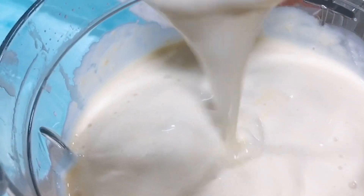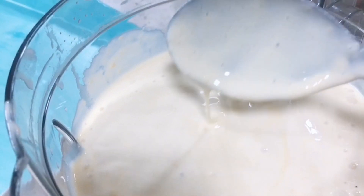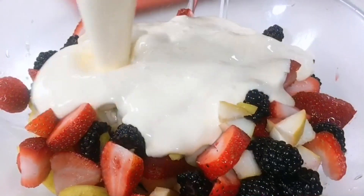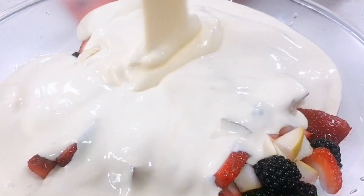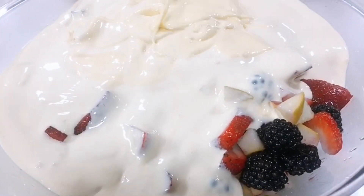As you can see, it's creamy and it smells like mango. So pour it onto the fruits. Mmm, it's delicious — I can feel it!